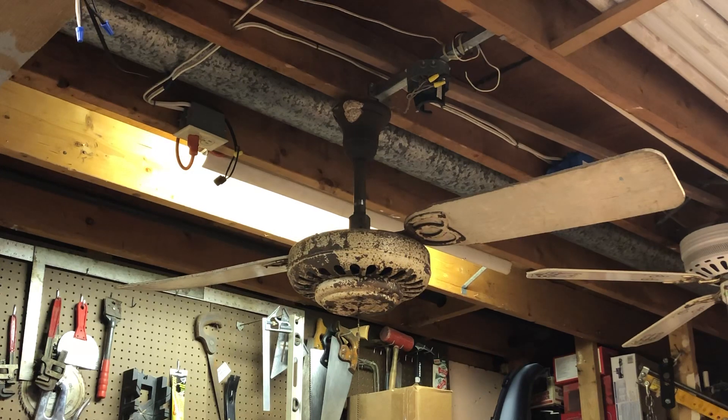This is a three-speed fan and it is reversible by means of how you install the blade irons. As you can see, this particular fan has seen better days. Unfortunately it's missing two blades — the fan originally was four blade. Something happened to one blade, so they decided to take two off and just use the fan with two blades.